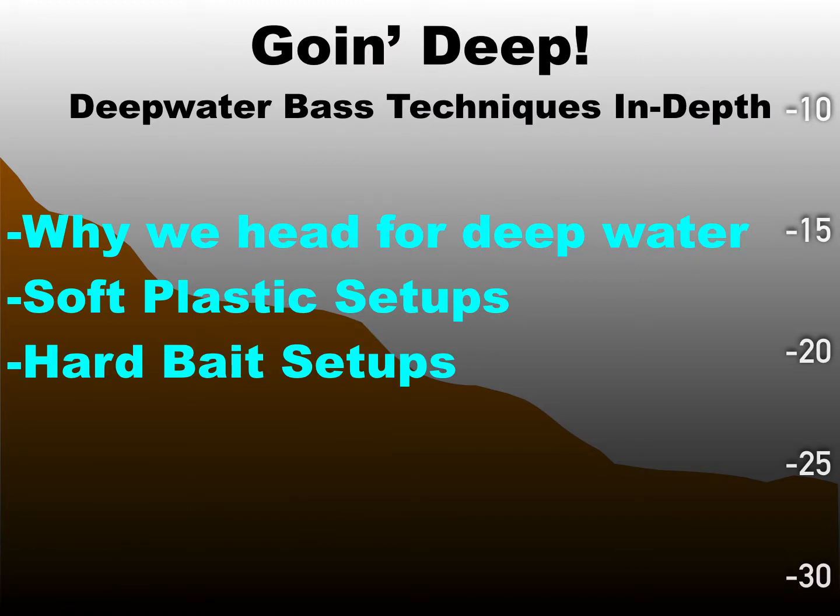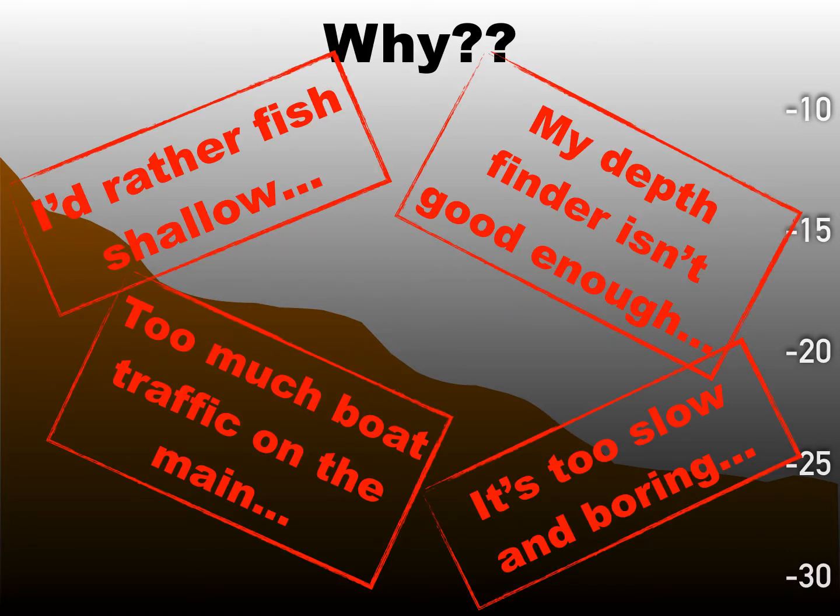What I'm going to cover is why we as bass fishermen first head out for deep water. This is basically for the summertime period. Once we know we want to fish deep and fish offshore, what are some soft plastic setups, and what are some hard bait setups you can use. We're going to go into all that. Let's get started with why do we go out deep.